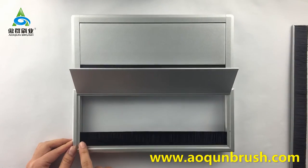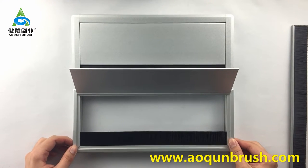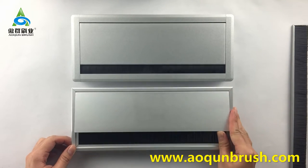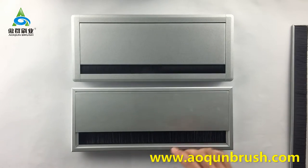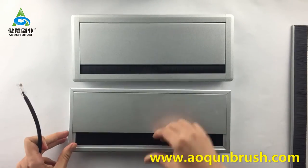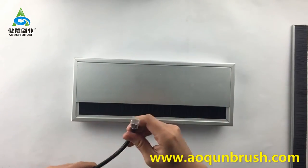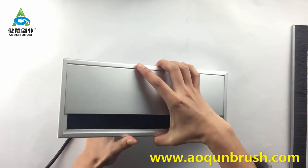The brush will seal the edge of the grommet and also allow the cable to pass through and fix it. Now, insert the cables into the grommet.